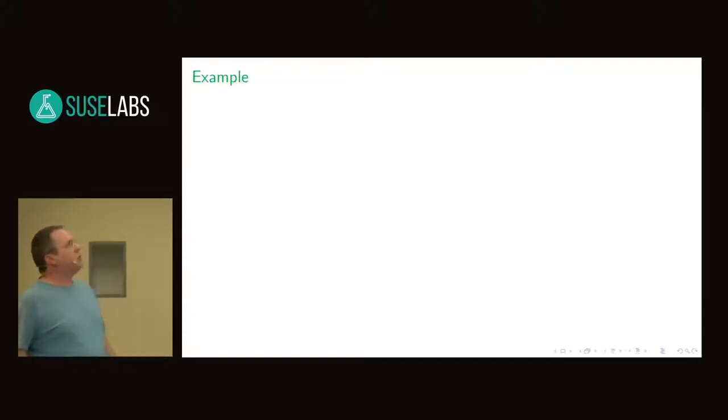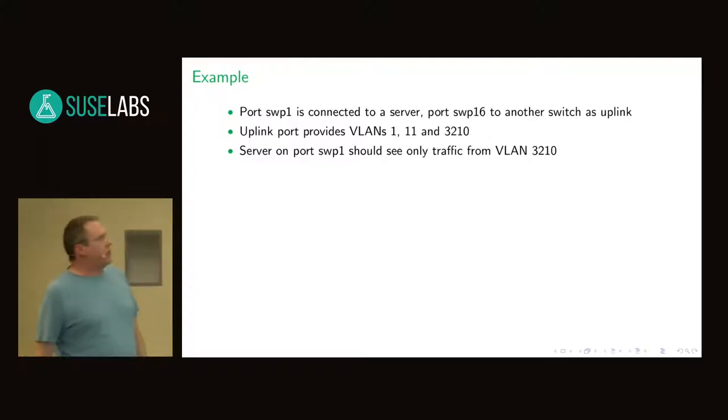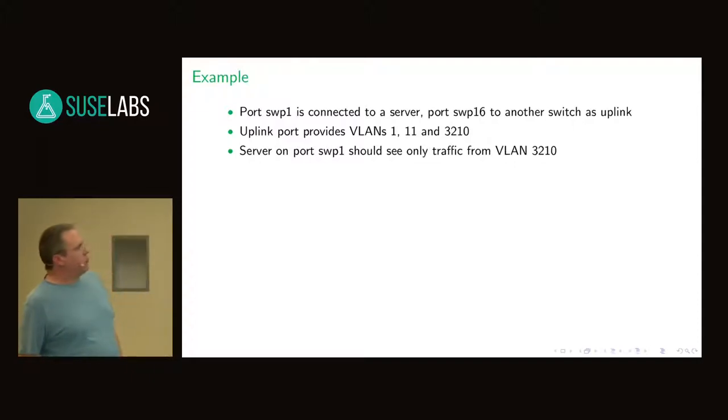Let's do a real example I'm using for one of my tests. We have a server which is connected to port SWP1. I have a UDEV rule which renames it to SWP and the number of the port — the reason is that if you split a port, it will also add the needed port names. We have SWP1 where a server is connected, and we have SWP16 which is the uplink port to another switch. The uplink port provides three different VLANs: 1, 11, and 3210. The goal is to have the server on port SWP1 see all traffic from VLAN 3210.